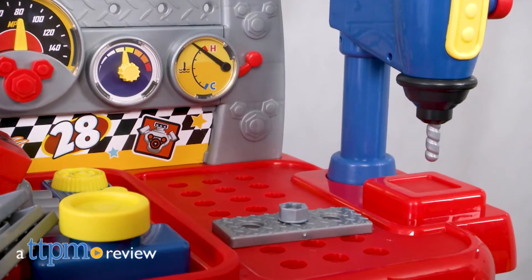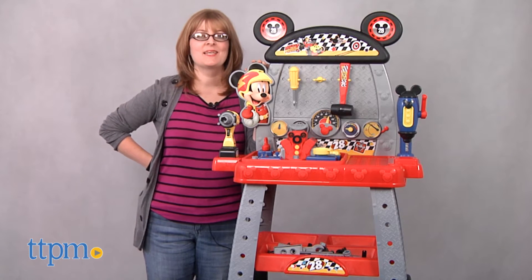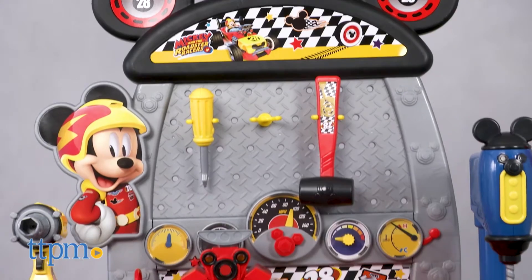Help Mickey Mouse get ready for his next race! Hi, I'm Laurie from TTPM. You're with the Mickey and the Roadster Racers Pit Crew Workbench from Just Play.